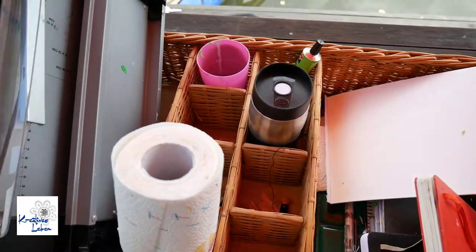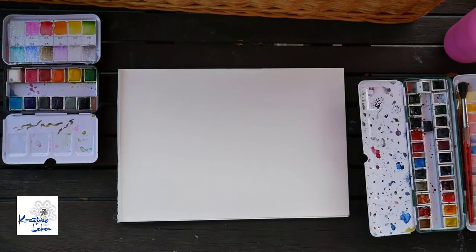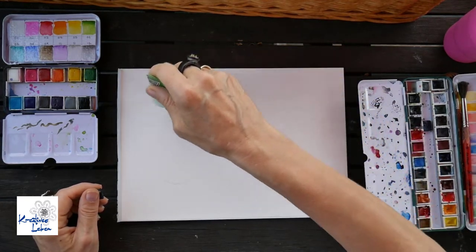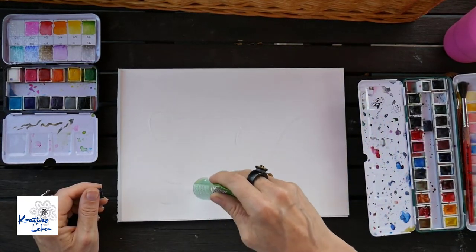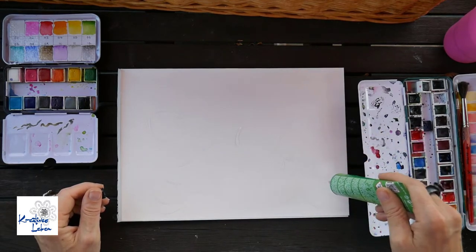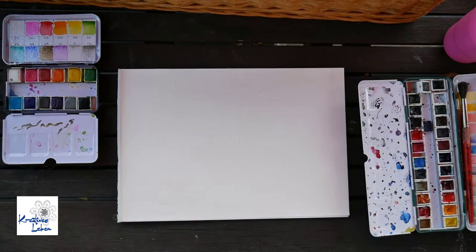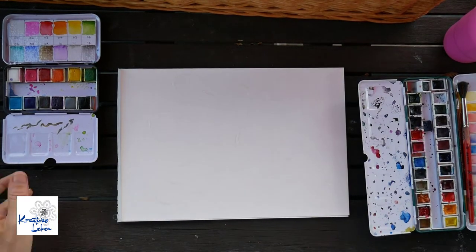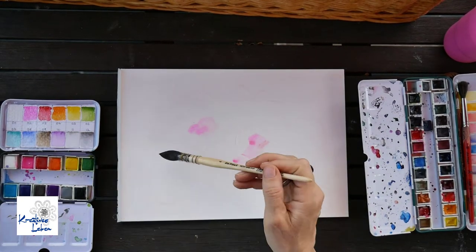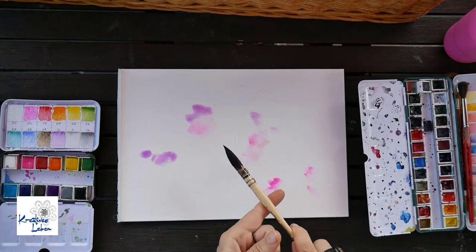Before I start I also wanted to show you what I brought with me, because as you can imagine working outside in nature means you have to organize yourself. While I'm in my studio I can just get up and grab something, but when you're in nature you really have to think twice and make sure you have everything you need. That's one of the reasons I decided to do watercolors — I really love the freedom of watercolors especially when I'm outside.